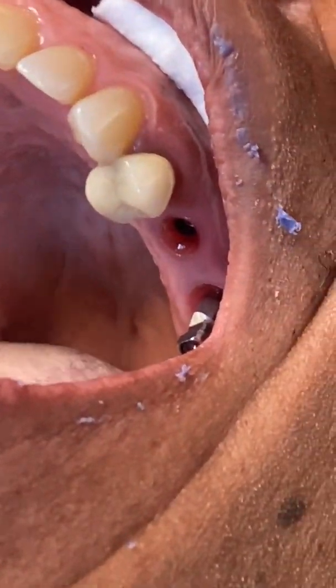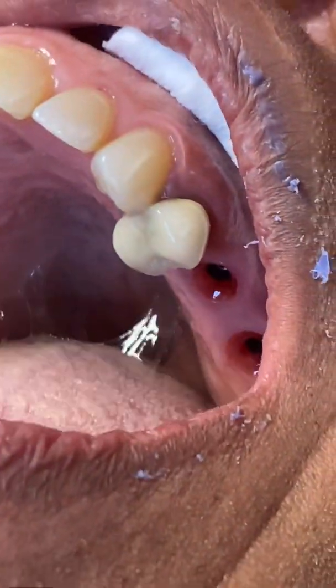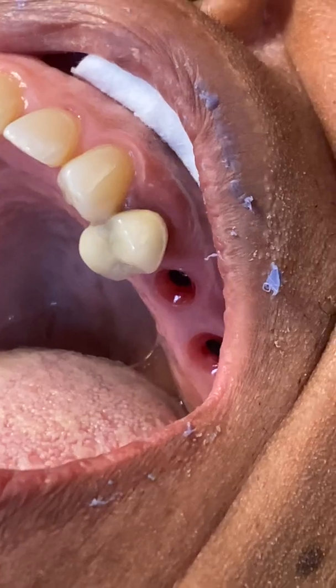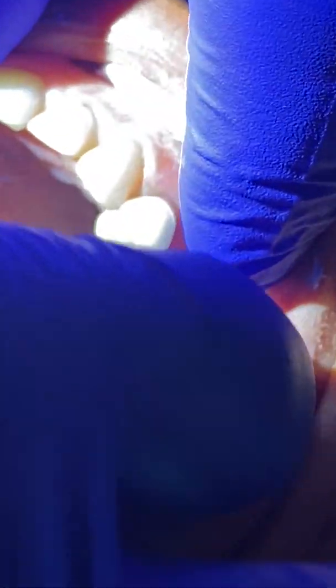Set them aside, grab the other one — one hand on every instrument at all times — taking that off there. Then first thing, we're going to use this measuring tool. I want to be able to take a measurement; this will greatly help the laboratory. I'm going to screw that in gently and note where the tissue height is. We're right below the two and a half — I'm going to call it a two millimeter tissue height.